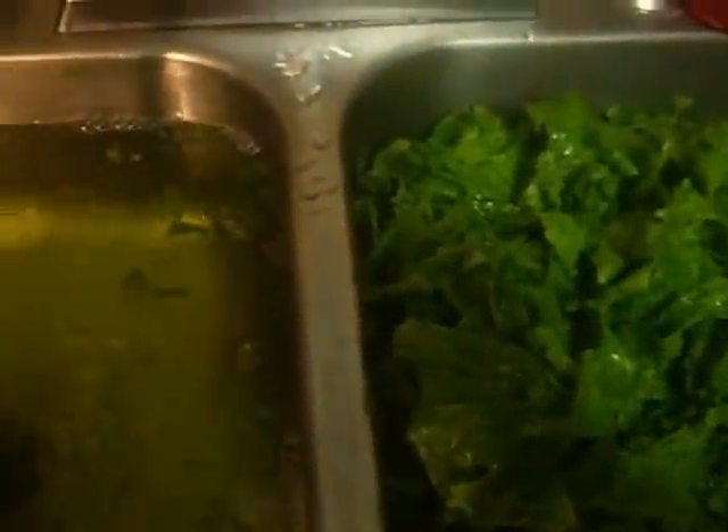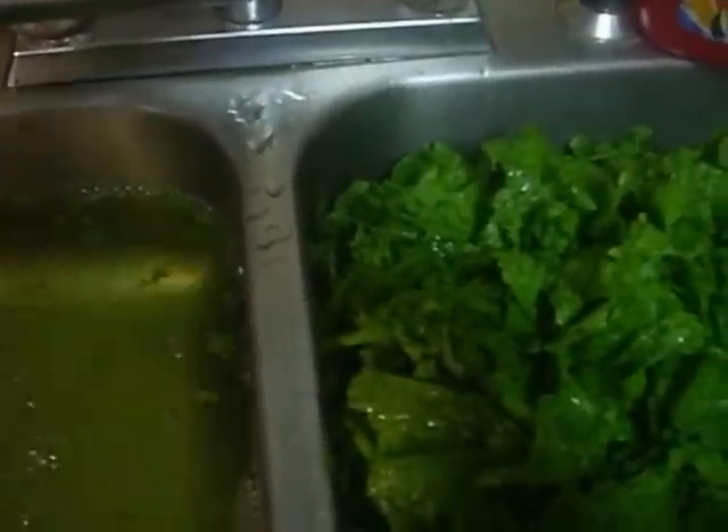When you first start, that water is real green — look at it. Now it's just about clear, but I'll probably wash it about two more times. This is how you actually do it. Even when I buy my greens in a bag, I still wash and pick through them. I've actually seen people just open the bag and pour them in, but you really need to clean them yourself.